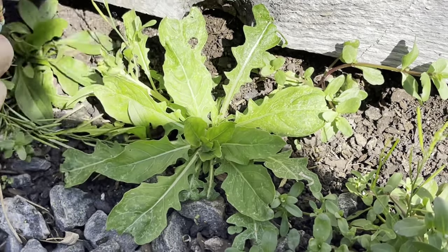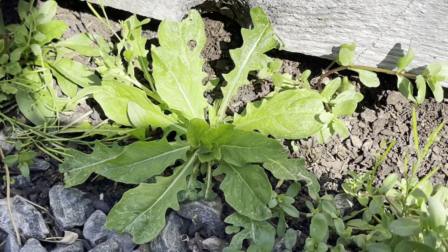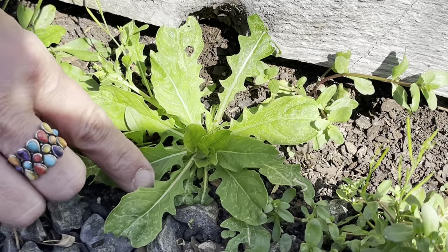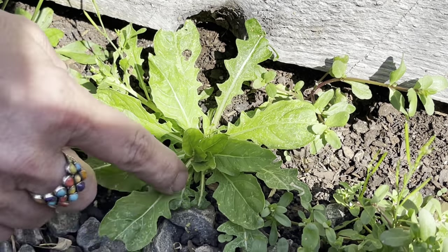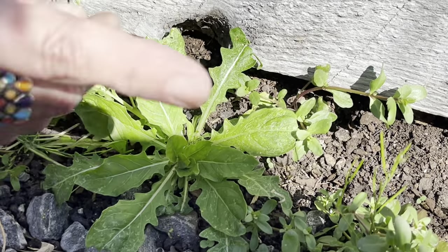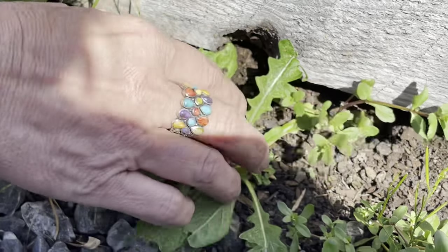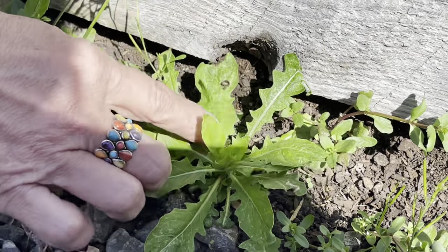The way that you can tell is the leaves look like a sword, and they have these little sharp teeth — what they call saw teeth — but their tip out here at the end is round. That's how you know that's a dandelion, and she'll start throwing up some blooms for us here shortly.